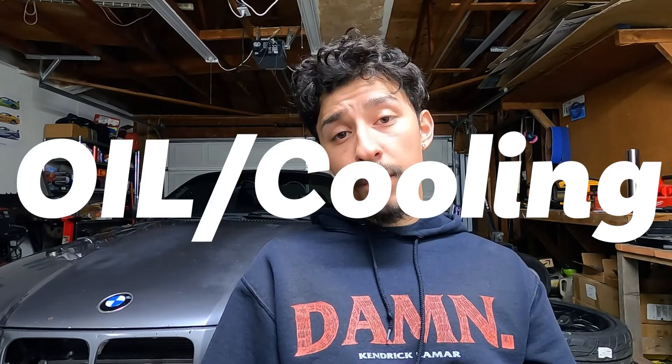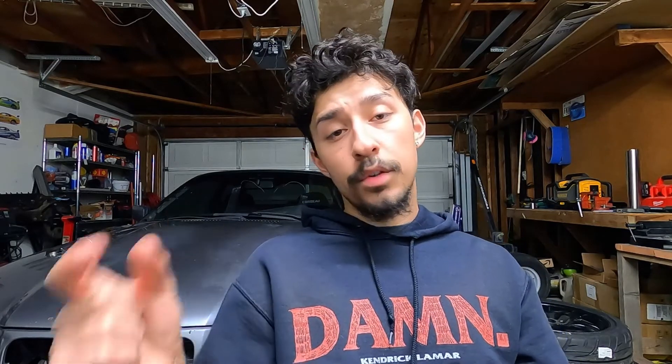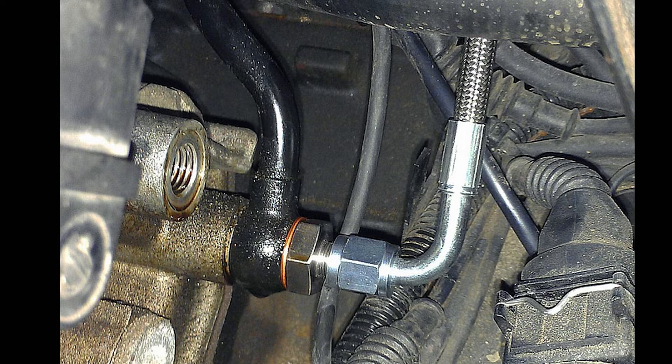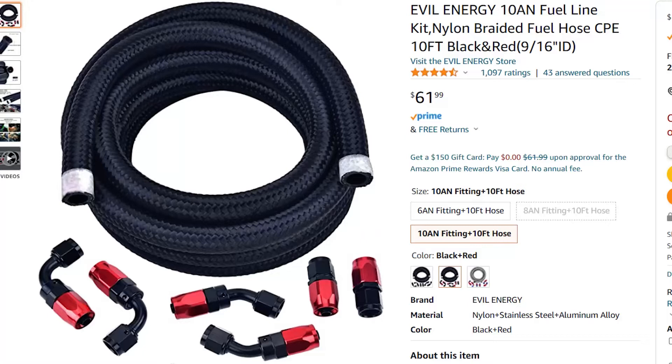Let's talk oil and cooling. I kept them both pretty simple. For the oil side: turbo feed lines. I went with a couple of products from Rally Road - if you don't know them, they sell a lot of great turbo-related products for E36s and other BMWs. They sell a fitting that goes right between the banjo bolt of the VANOS line and the oil filter, and they also sell the oil line that runs from there all the way to the turbo. For the oil drain I purchased some 10AN lines off Amazon.